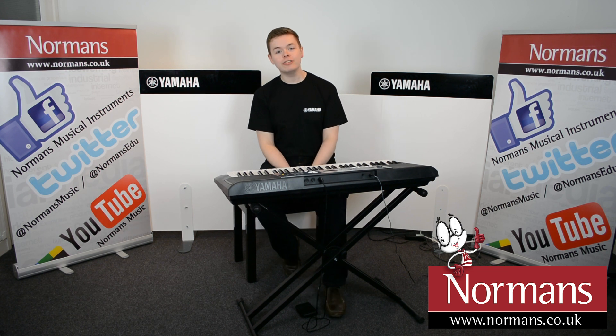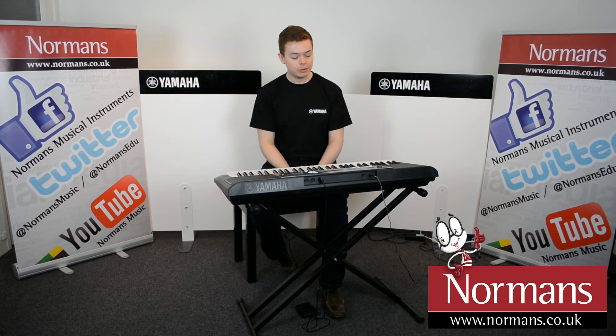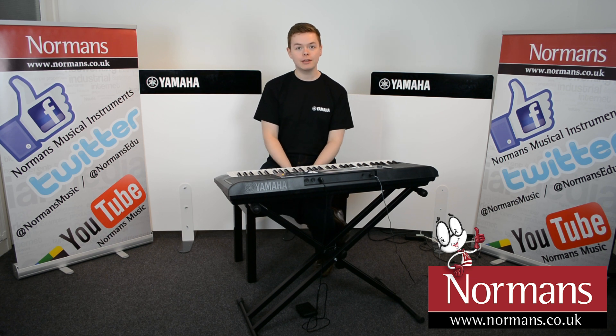It also has Yamaha's education suite built-in, which is ideal if you want to start learning and making music very quickly.